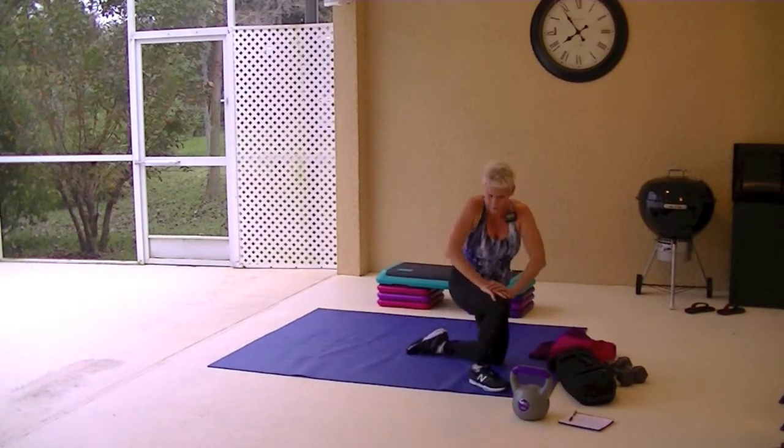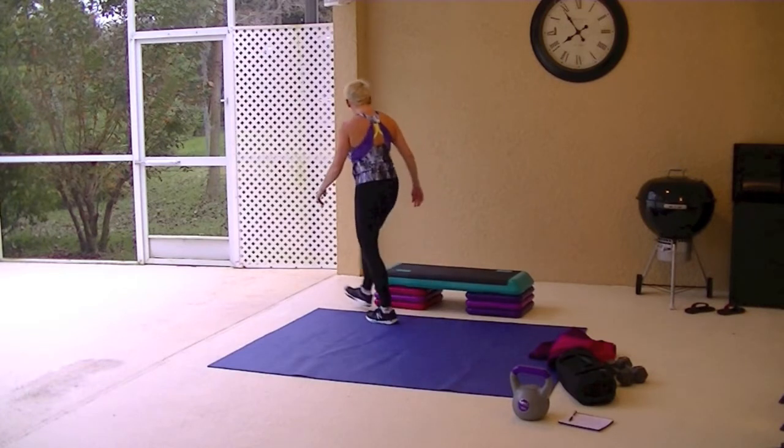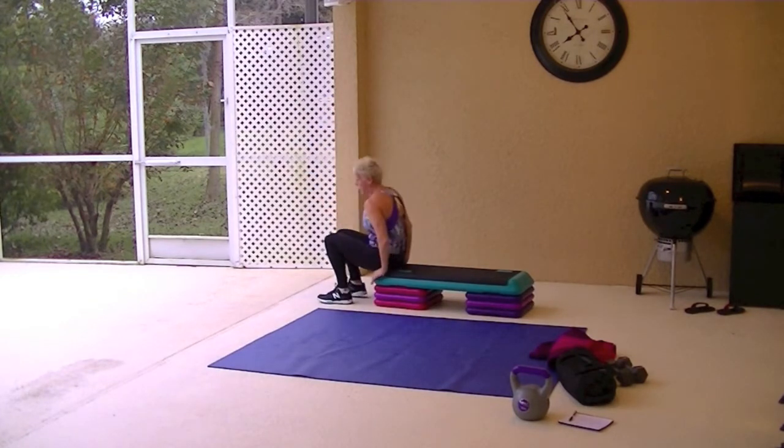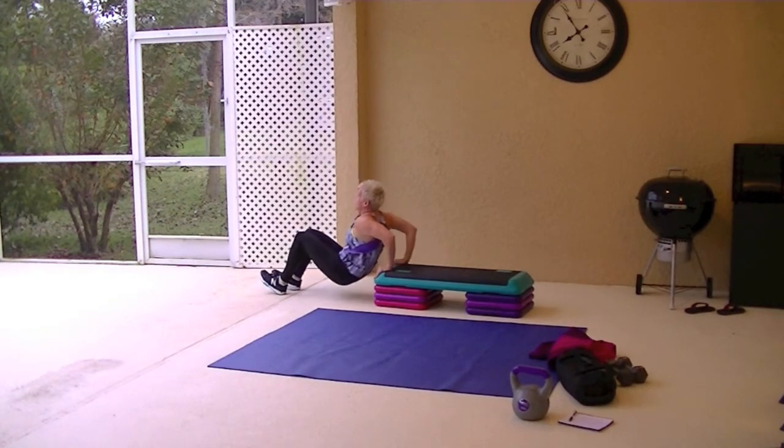We have dips and goblet squats. We're going to do the dips from the bench. To make it harder, you walk your feet out. Hands are lined up with your butt. Drop your elbows — drop your butt down. Keep your elbows facing back. Don't let them flare out. If you want to make it harder, you can add a foot up.